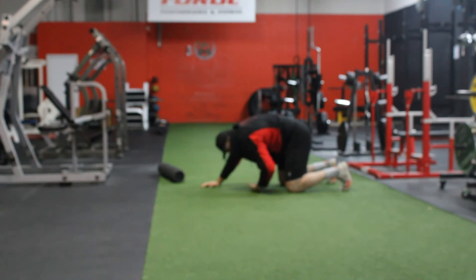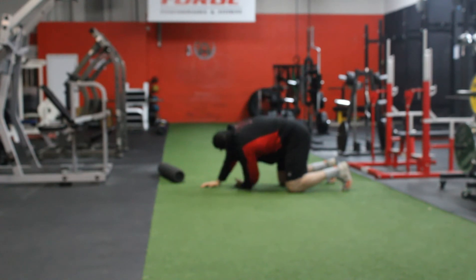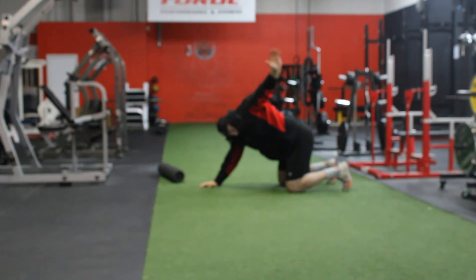You're going to pull it back, up and around. Then down, up and through. Down, back, up and around.